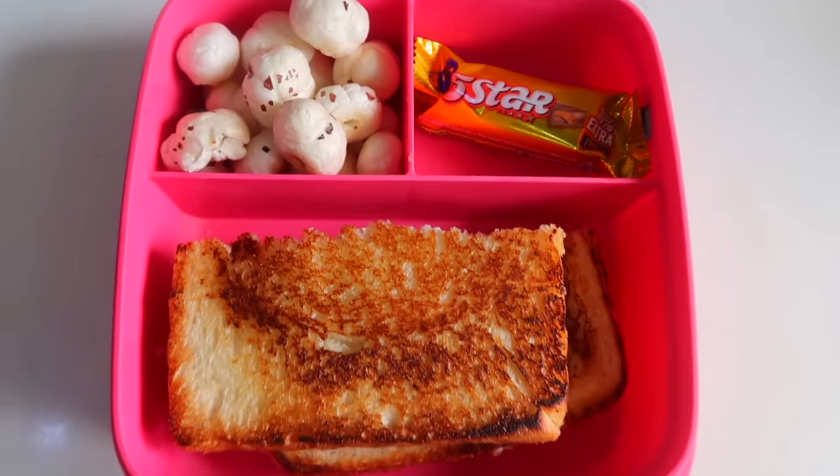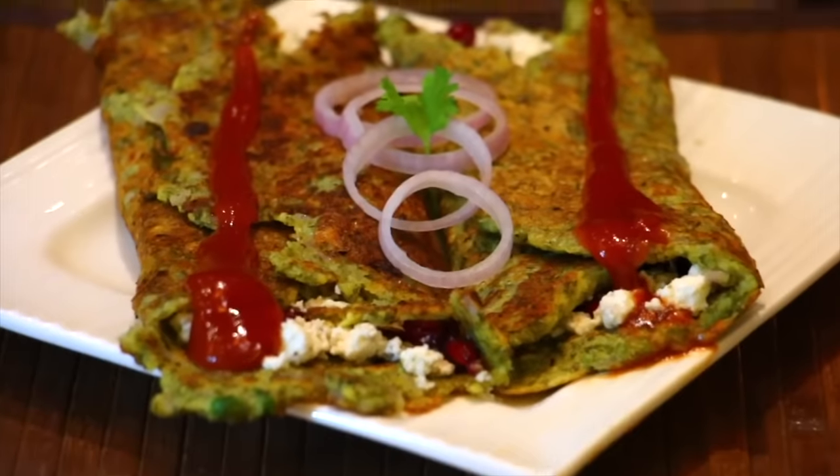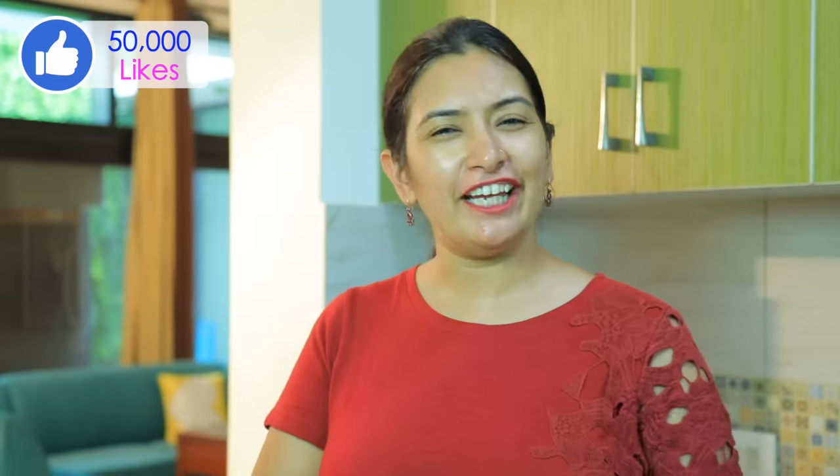I am going to give you Monday to Friday lunch box recipes which will get water in the mouth of children. So let's start with the Monday lunch box.